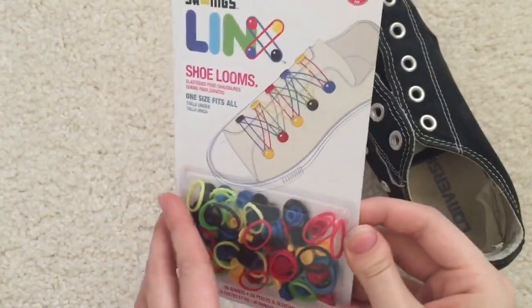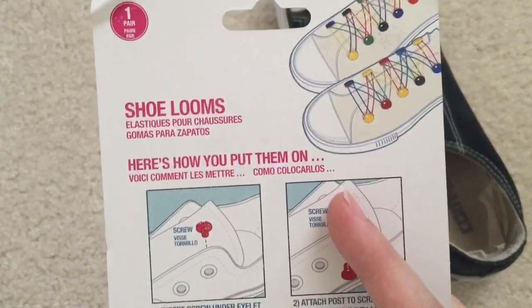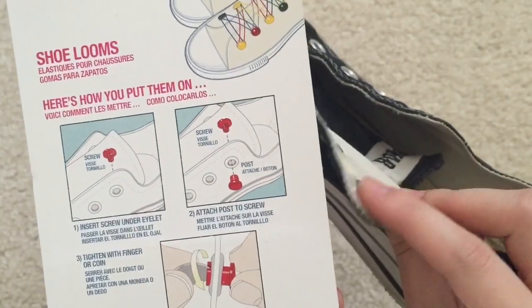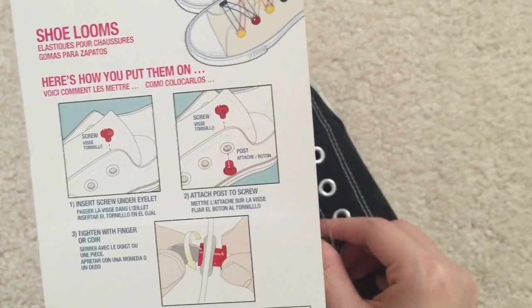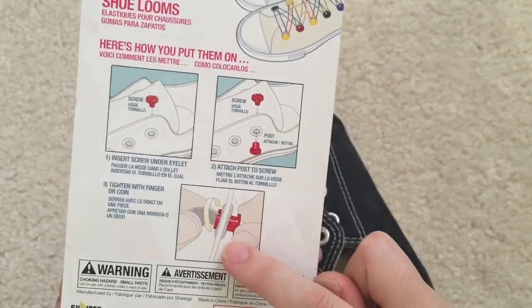I'm going to be using the mixed package. For the directions, basically you insert a screw under the eyelet so it goes on the inside, and then a post on the outside — you just twist them together with your fingers or with a coin. Let me go ahead and open everything up.